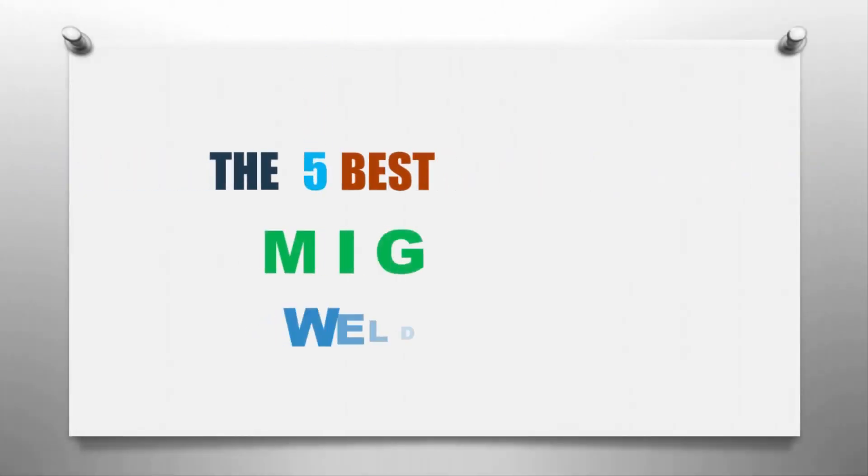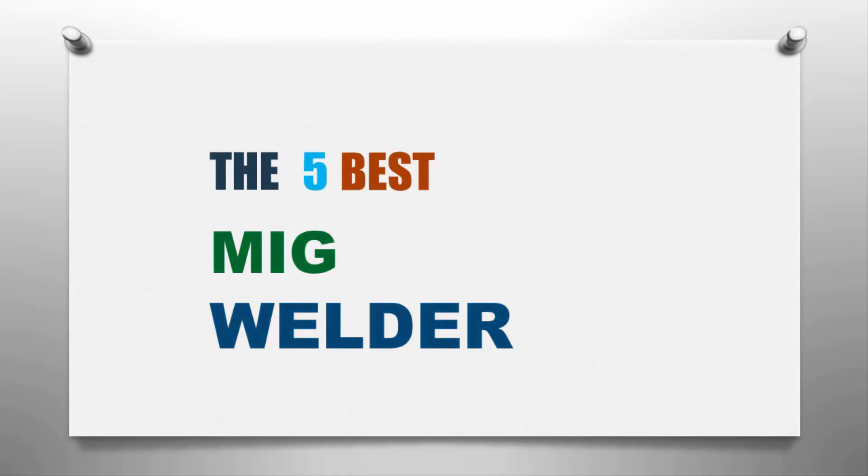Here we present the five best MIG welders. Let's get started with the list.